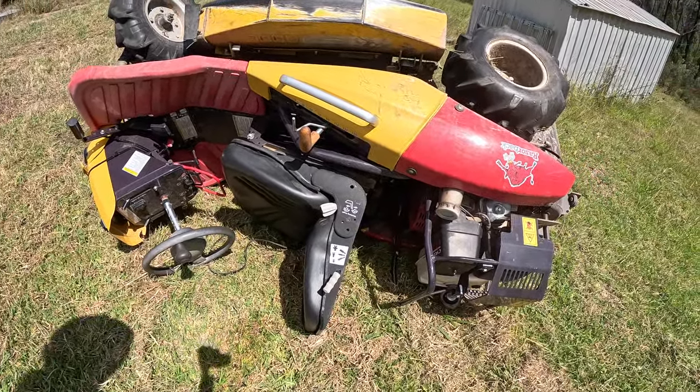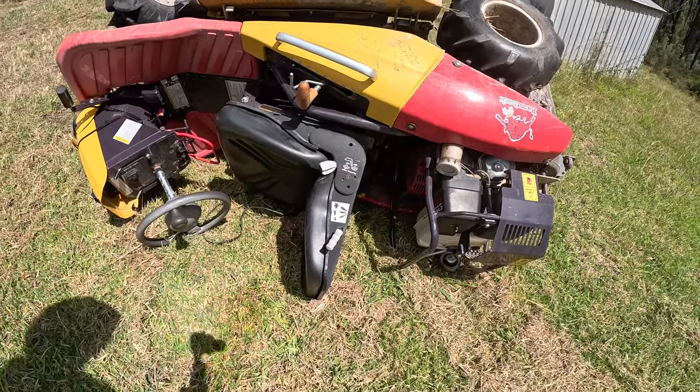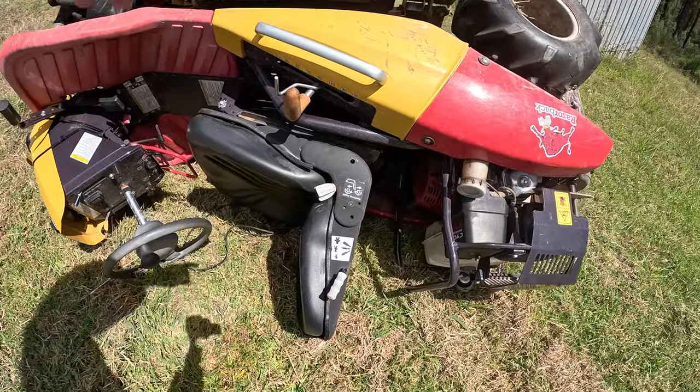Looking at it, it hasn't got the roll cage on it. You can buy a roll cage for it — a bar that goes over the back seat.